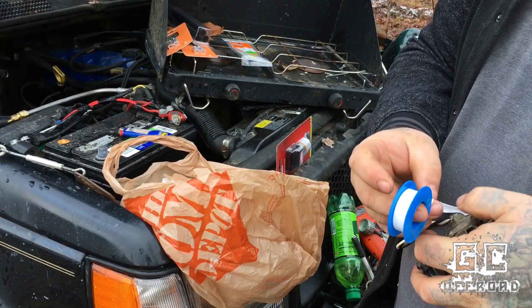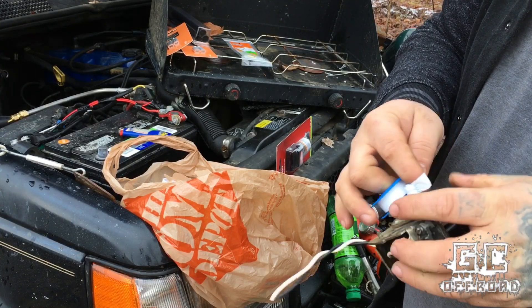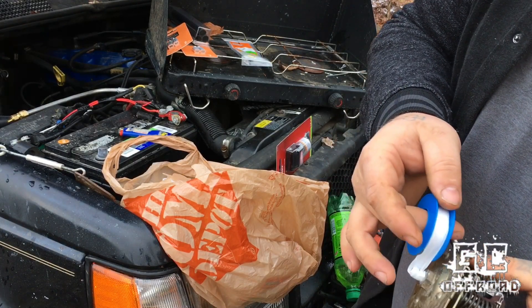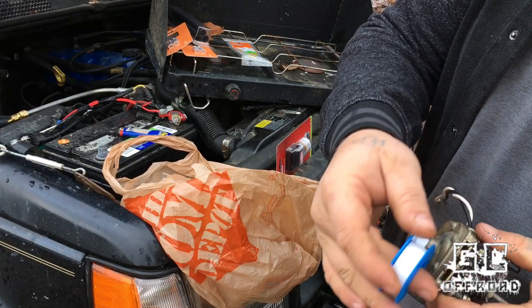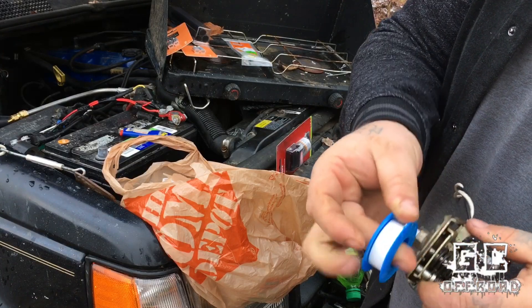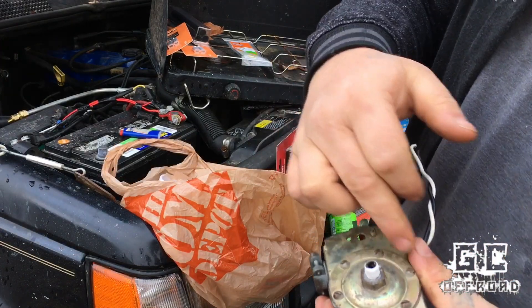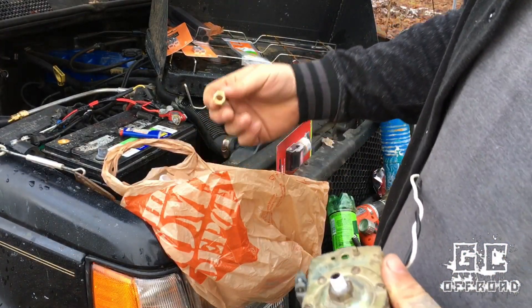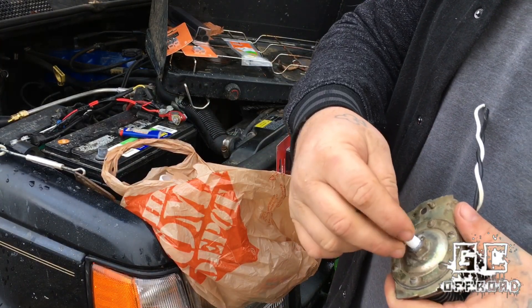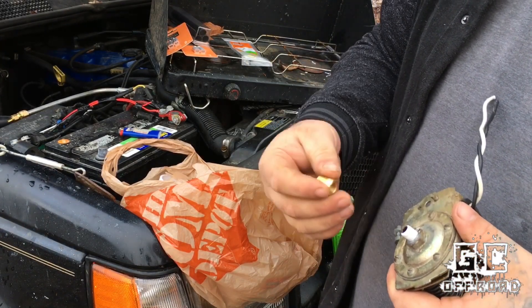Thread tape is not sticky — it just kind of sticks to itself. What I'm going to do is get my thread started here, wrap it around and get a little pressure on it so it'll hold in place, then make two or three circles around it, pinch it down tighter, and run about two more times around. You want to make sure you go with the rotation of the threads, like you would when putting the fitting on. If you have it wrapped the opposite way and you go to thread your adapter onto it, it'll unravel your tape and it won't provide a proper seal.